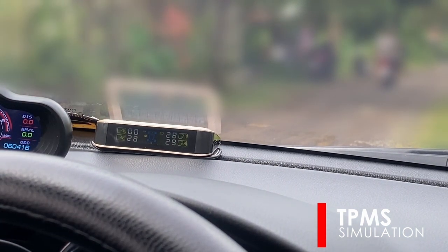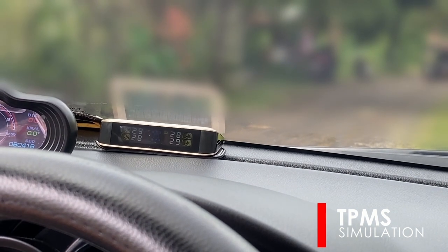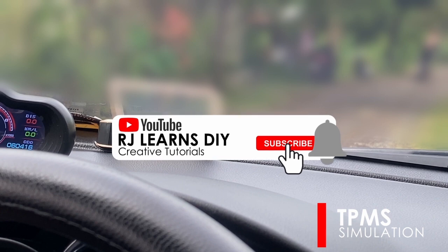Now we'll reinstall the sensor back and see if it reads the tire pressure again. And that's it — we have successfully installed our tire pressure monitoring system. Thank you very much for watching. I hope that you find the video helpful. Please do not forget to like and subscribe.